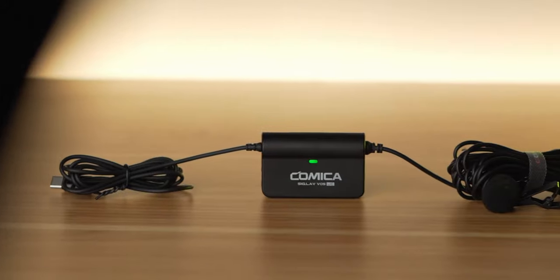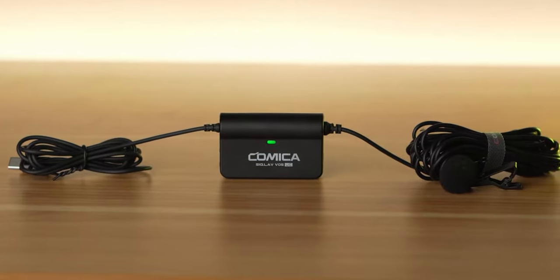Comica, who are a company that specialise in microphones, were kind enough to send me over their CVM SIGLAV VO5 UC USB-C lavalier microphone to test out. That is quite a mouthful for a name. So we're just going to call it the VO5 from now on because I am not saying that again.